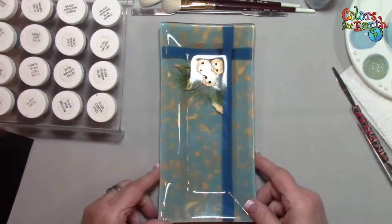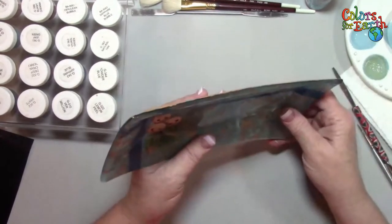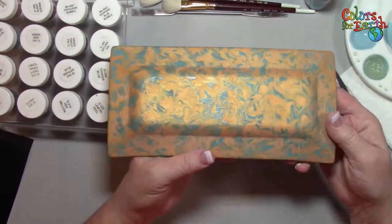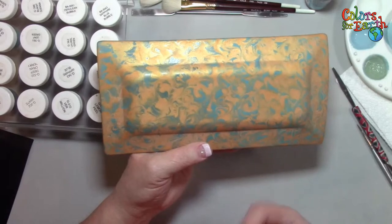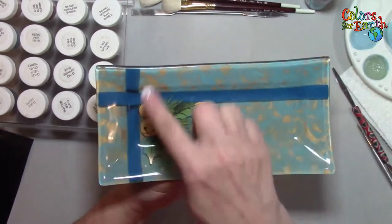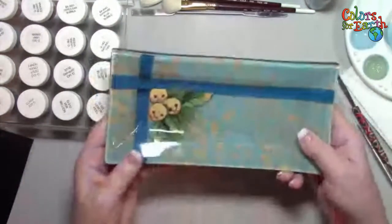Here's another piece we did many years ago at a retreat. This was also a six-millimeter piece of clear glass. What we did was marbleize on the back of it, put it face down on our firing paper — whether it's thin-fire or papyrus, it just creates more of a matte finish. Then I did the ribbon, the holly, and the bells on the top. That's a kind of fun way to use marbleizing.